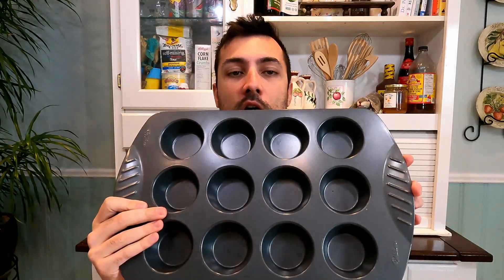Today we're making egg nests, so it's egg, cheese, and bacon — three ingredients and a cookie tin. That's it, let's get started.